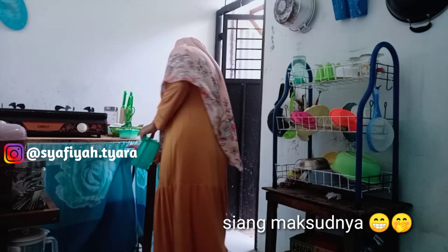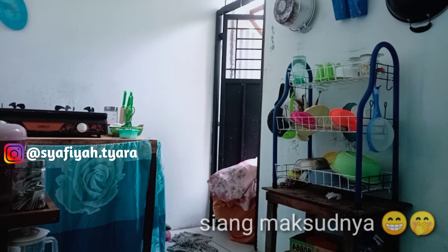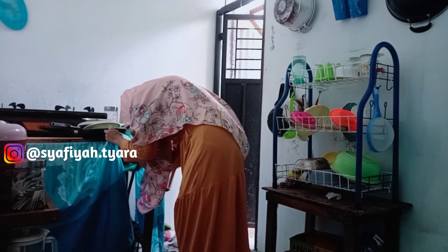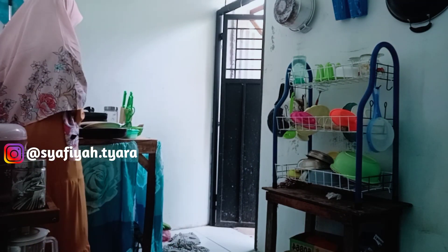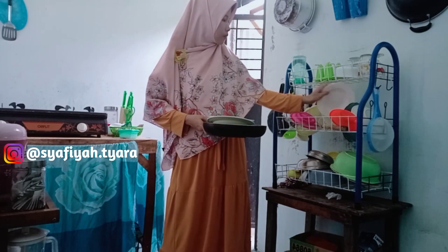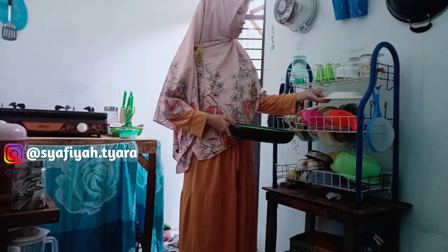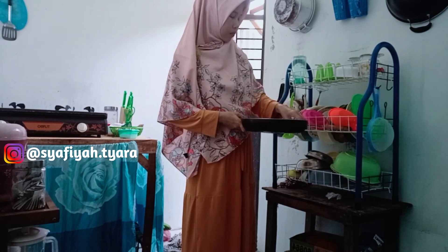Sorenya aku lanjut beres-beres dapur. Tadi sudah selesai masak sarapan juga makan siang. Menu makan siang tidak aku kasih resepnya di sini, besok aku kasih resepnya. Sambil beres-beres dapur, aku mau nyapa-nyapa dulu teman-teman semua — kalian yang punya channel YouTube maupun yang tidak punya channel YouTube.